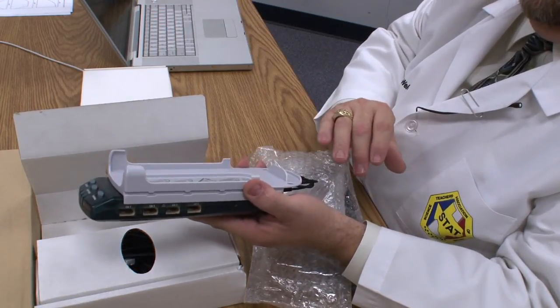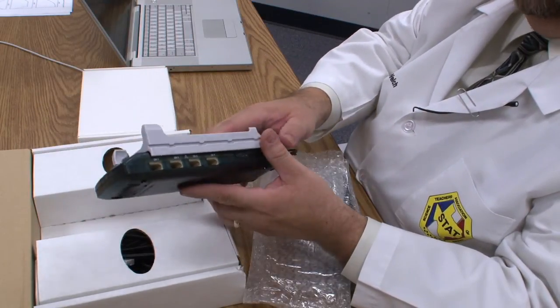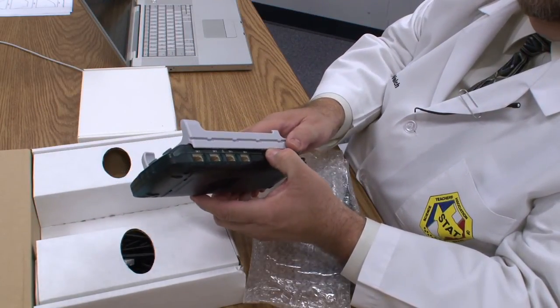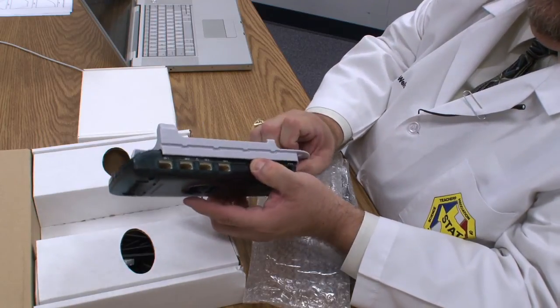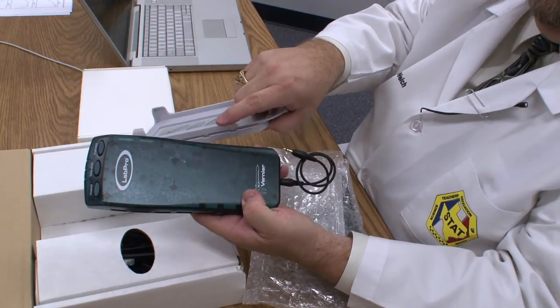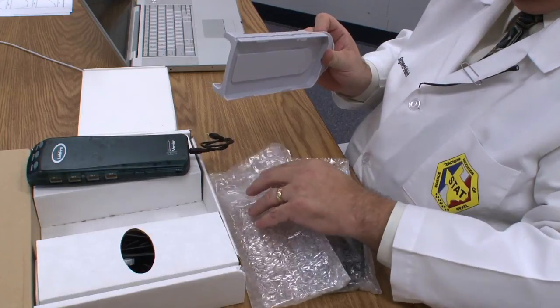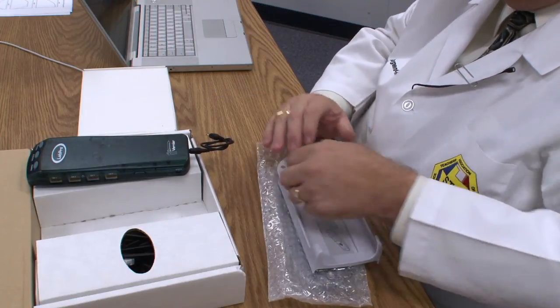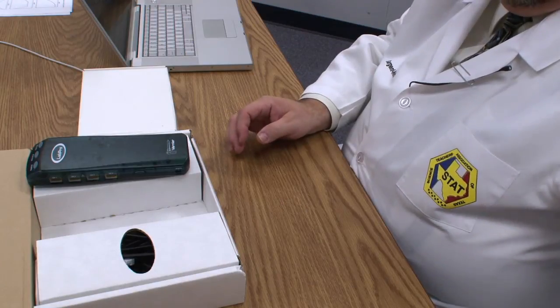We don't use the calculator in middle school — we don't have them, and they're really not as user friendly for middle school students. There are two little buttons on the side of the LabPro that you'll never use because they're designed to allow you to take the frame off. So collect the two frames, collect the cables, and throw them away. Those are not needed.